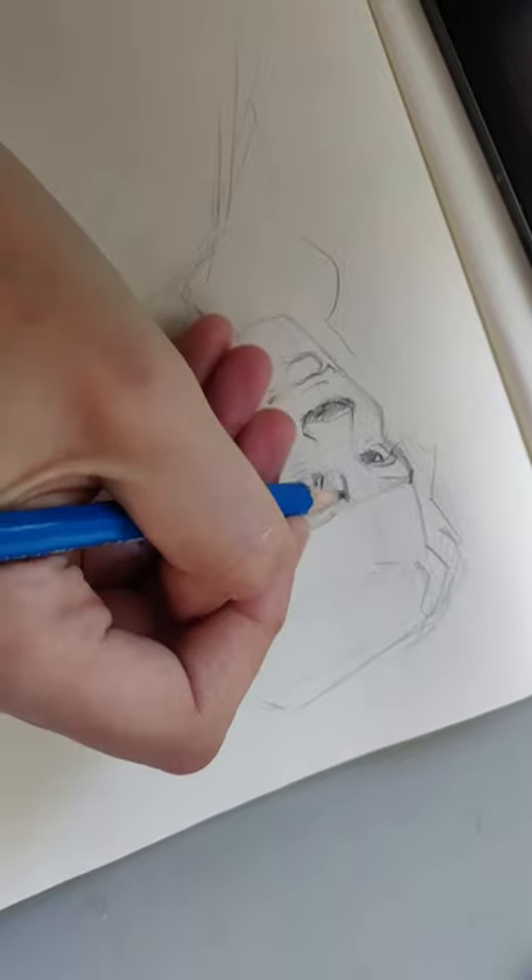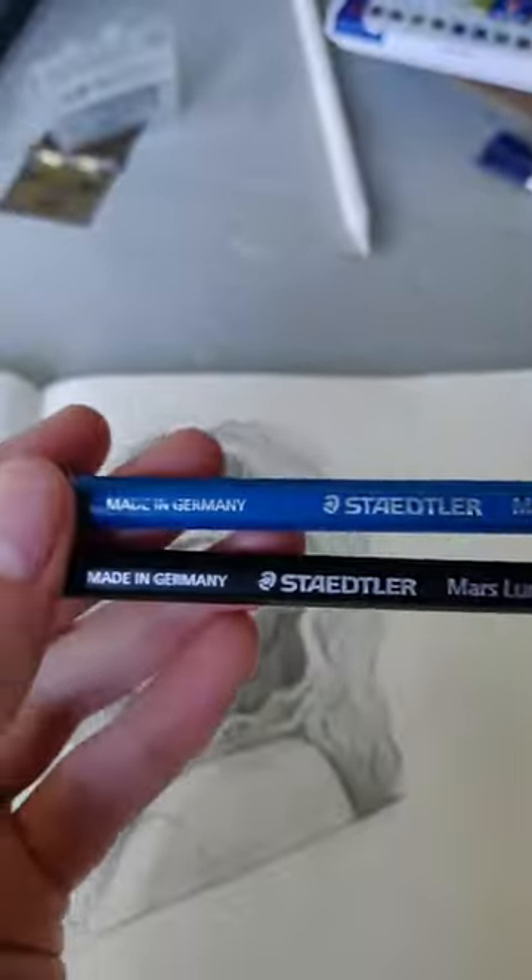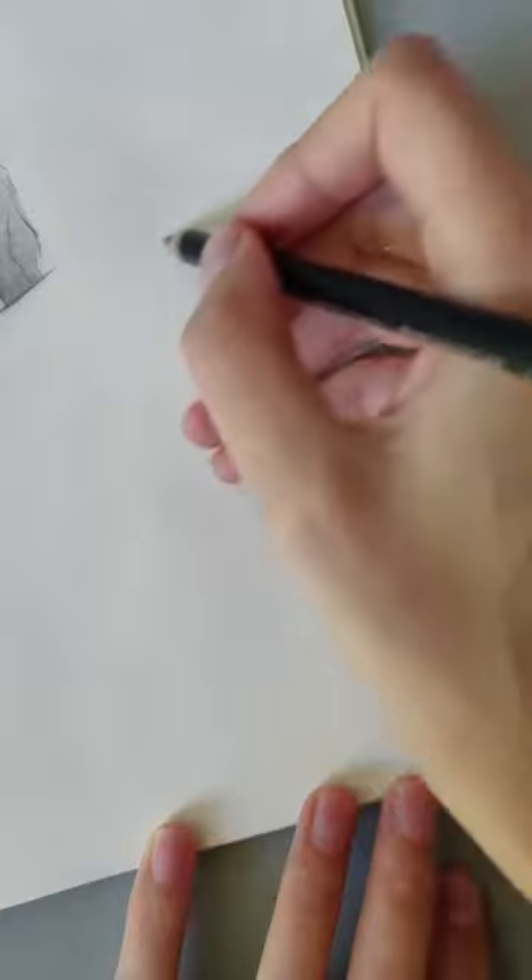For the first one I didn't have any surprises because it's already my favorite pencil, but I was excited to try these new pencils and compare them with each other.